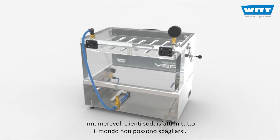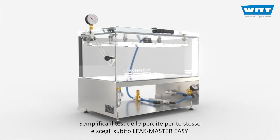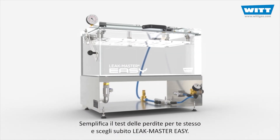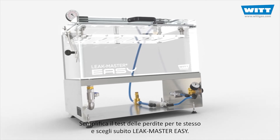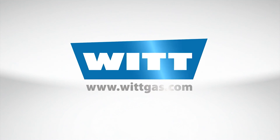Countless satisfied customers all over the world cannot be wrong. Make leak testing easy for yourself and choose the LeakMaster EZ now. Made in Germany. Made by VIT.